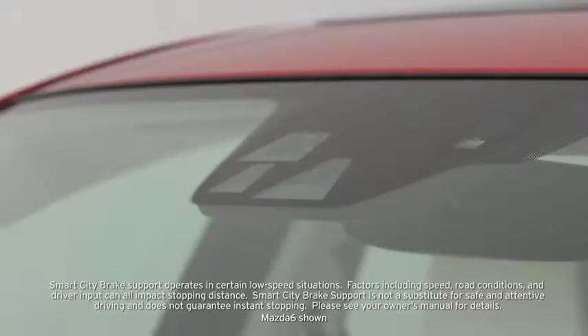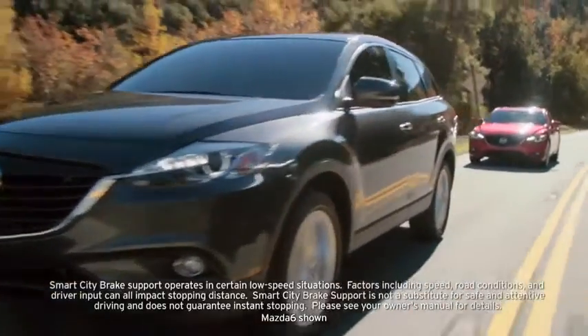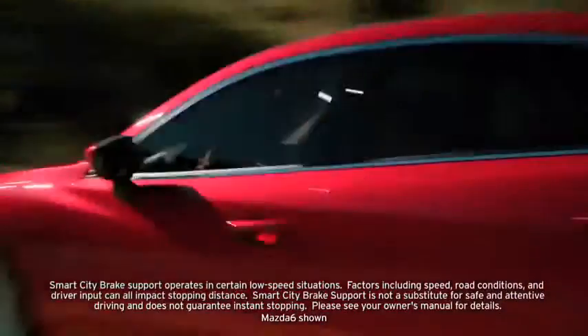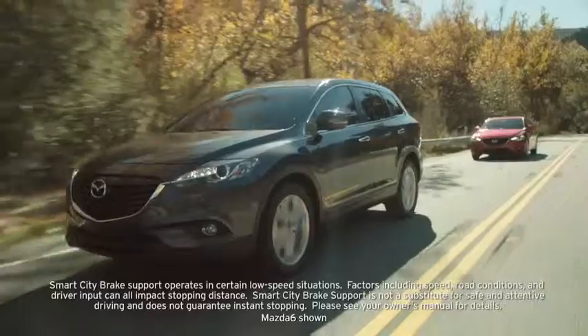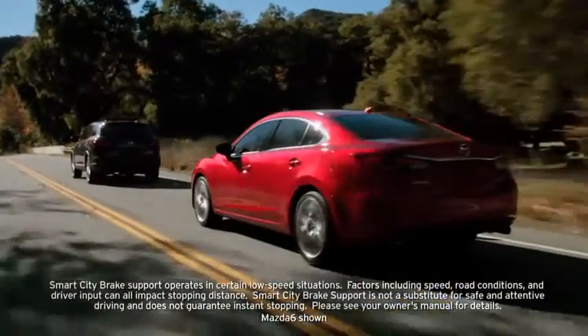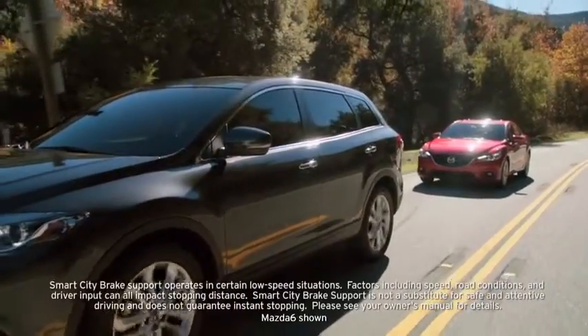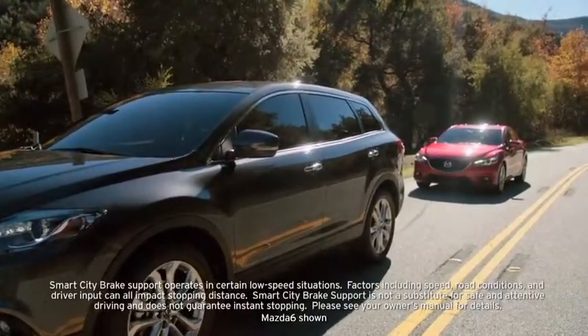The Smart City Brake Support System uses a near-infrared laser sensor at the top of the windshield to detect a vehicle ahead when your vehicle speed is between 2 and 18 miles per hour. If the system determines that a collision with the vehicle ahead is unavoidable, the brakes are automatically applied. It may also be possible to avoid a collision if the relative speed between your vehicle and the vehicle ahead is less than 9.3 miles per hour.